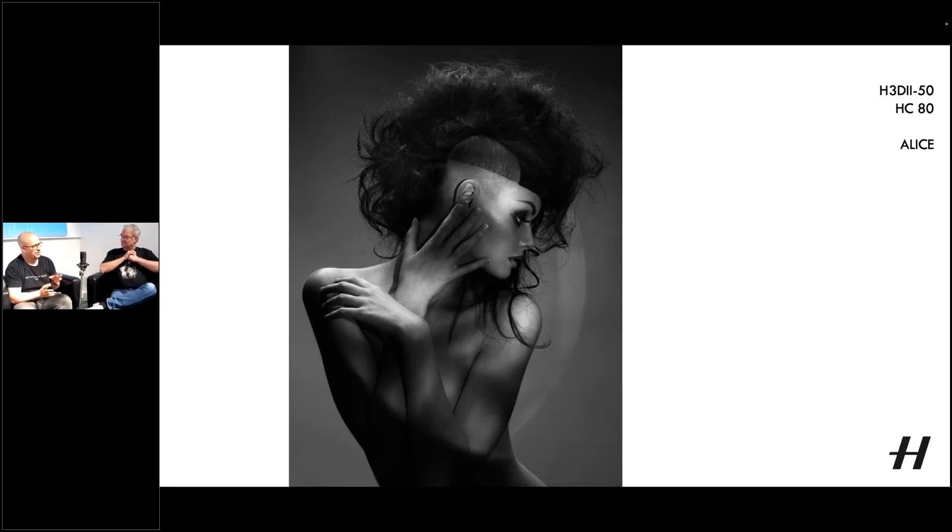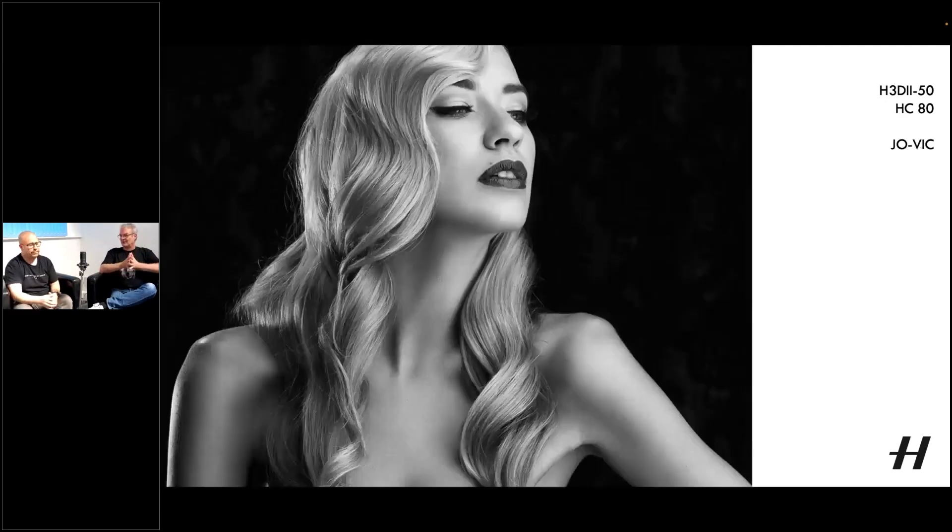Do you have go-to lighting setups or are they individual? I treat every single shoot individually. I do love natural light and I love a large octa — the bigger the octa the better. Every single shoot starts when I walk in. When we storyboard it, I get a look at what they're wearing, what the background is going to be, and I go to whatever light I think will bring that out the best.